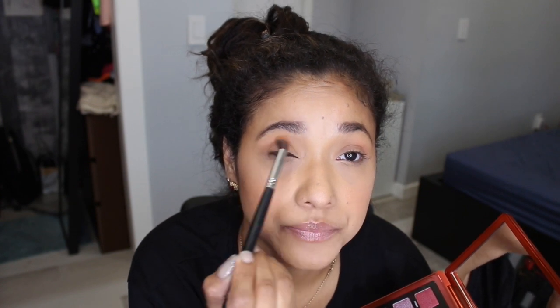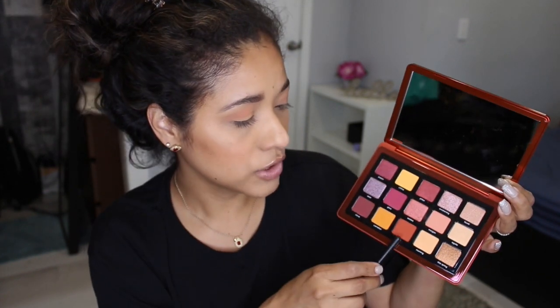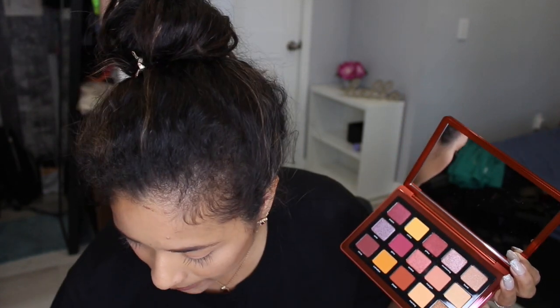Now I'm going to take the color Jasper, which is a beautiful orangey shade.